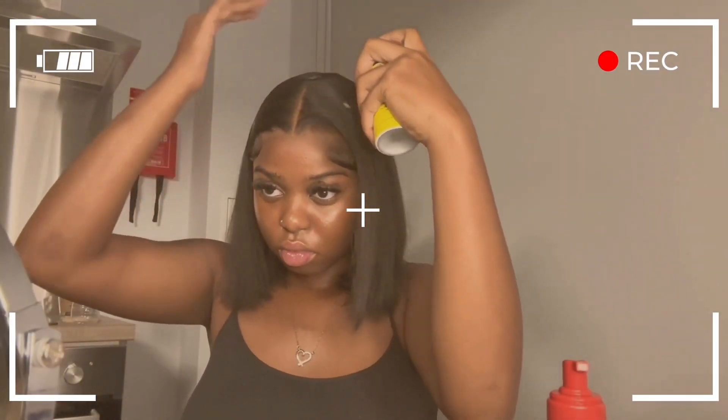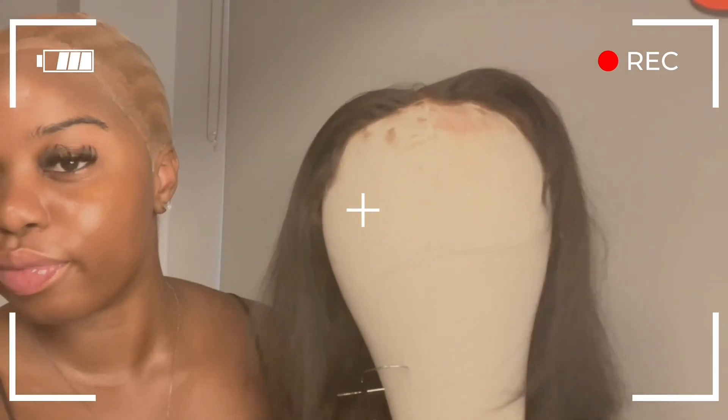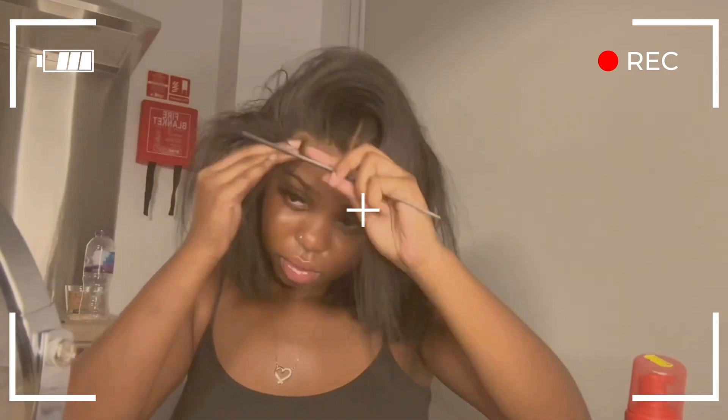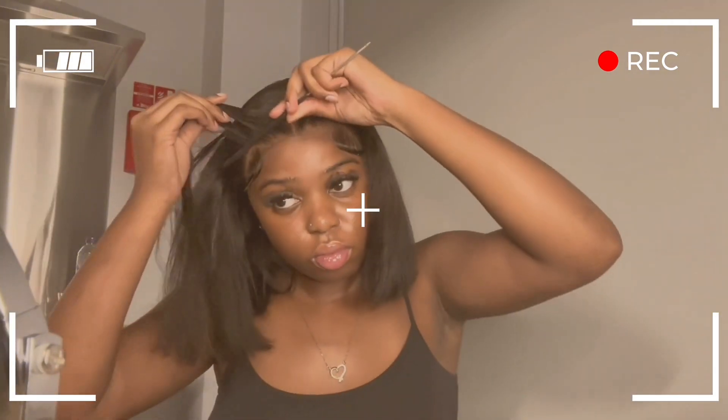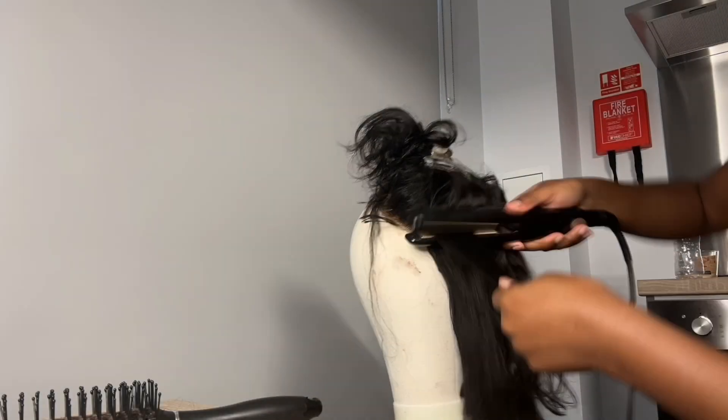Hey guys, welcome back to my channel! Today's video is going to be a simple reinstall. This is a 13 by 4, 180 density lace frontal wig from Alipop store on Amazon. When I received the hair it was actually 16 inches, but I did end up cutting it because I wanted to try a bob. All the products that I use will be linked in the description down below, so let's get straight into the video.